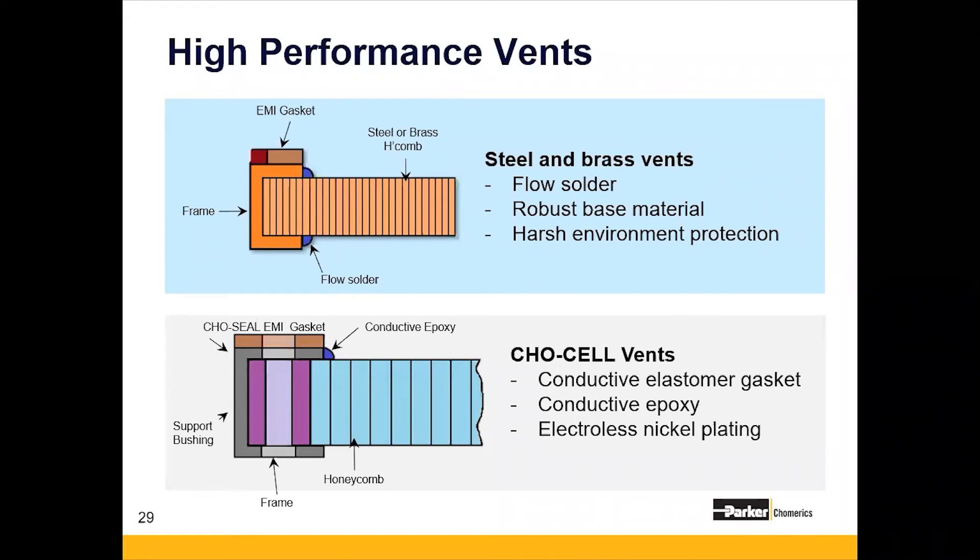A really important feature is the benefit of maximum H-field shielding effectiveness. It can be very difficult to shield and absorb at very low frequencies with traditional EMI shielding materials. Steel is a very good candidate when H-field shielding is needed.